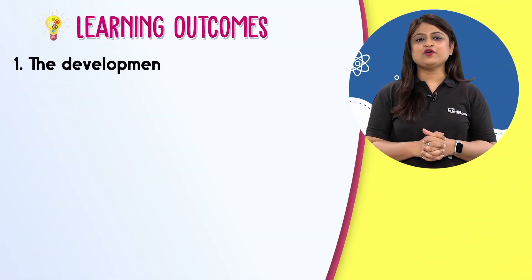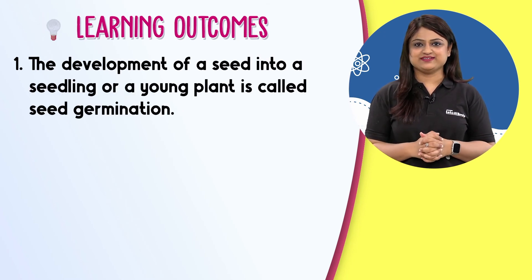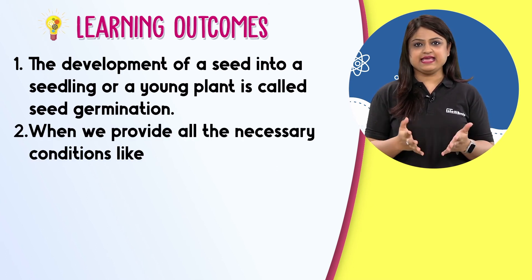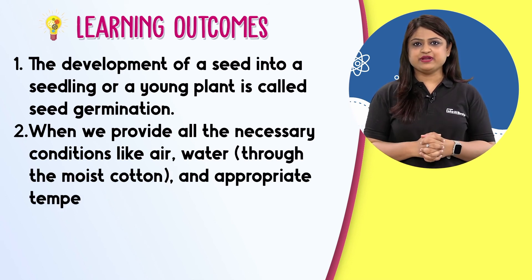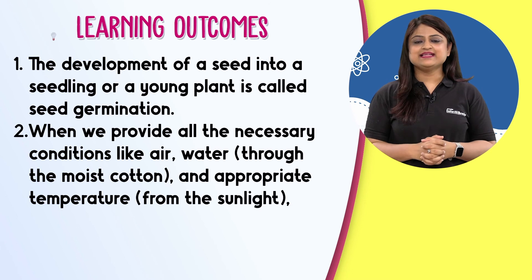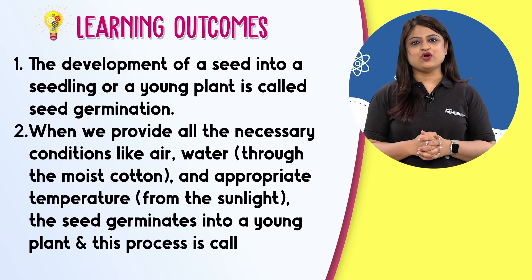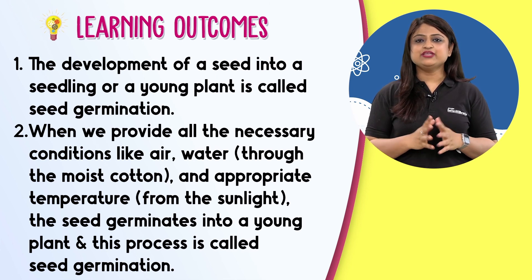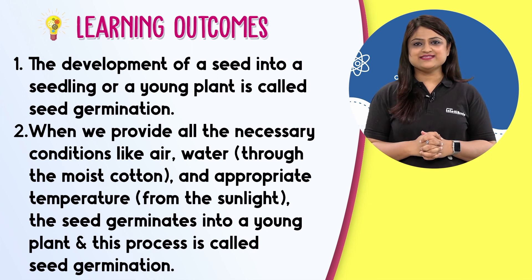The development of a seed into a seedling or a young plant is called seed germination. Since you have grown these plants, these are your plant babies and you should be taking care of them in the same way as your parents take care of you.